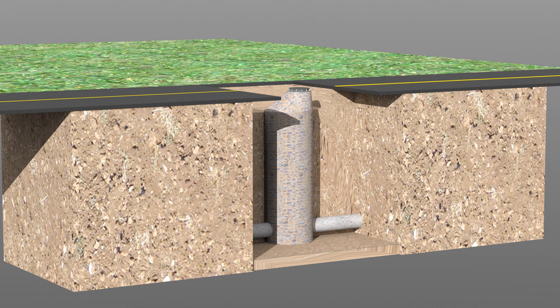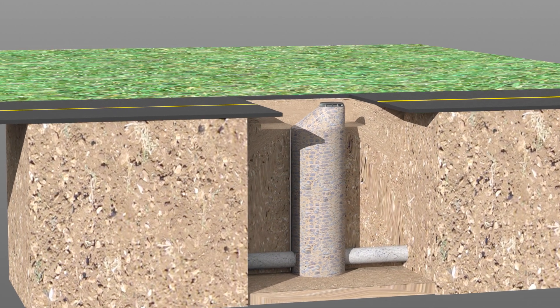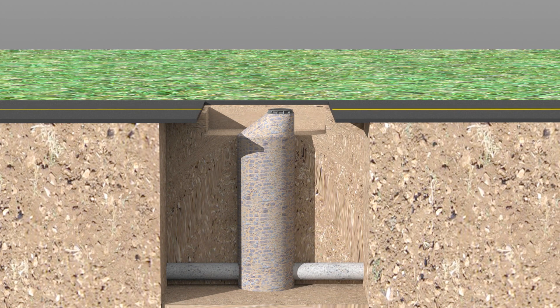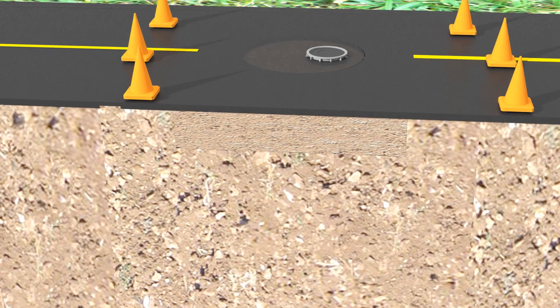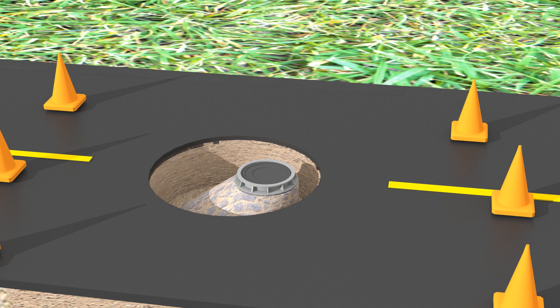Manholes that have been identified for rehabilitation are measured for the appropriate diameter and height of riser sleeves and cone or flat top required to reconstruct the manhole. One of the benefits of Armor Rock is that the inserts are modular, so adjustments in the field are very easy to do as unknowns arise in field construction. The rehabilitation process starts by removing the cone from the structure. Minimal digging is required — this is the only disruption to the street or ground. Many sewer lines do not need to be bypassed to rehabilitate the barrels and the cones.